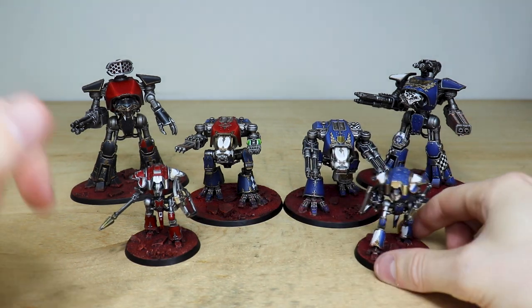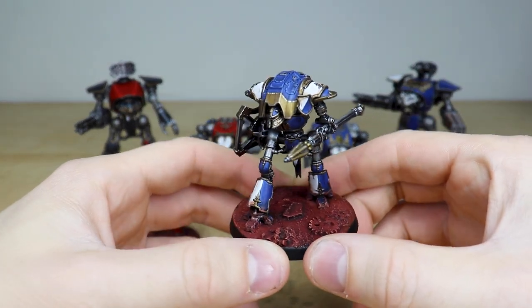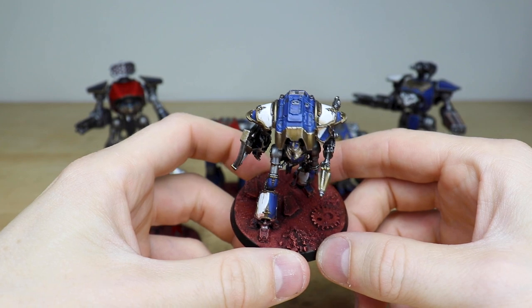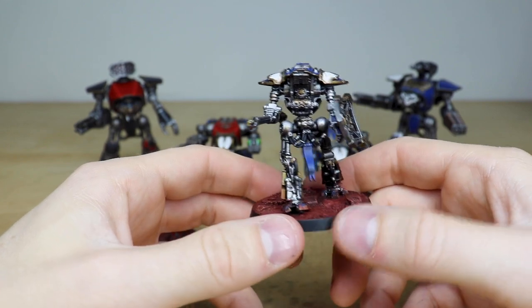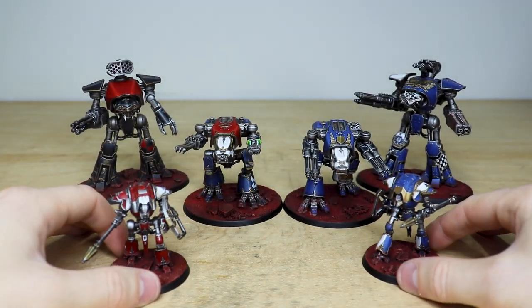We'll jump across and have a look at the loyalist counterpart. In this really royal regal blue — which is just a lovely colourway — you can see all the little details; even the little windscreen on the top is done. Again, just really cleanly executed and painted to a super clean finish, which is really well done. So that's the loyalist Night Lancer.